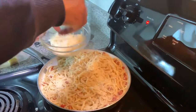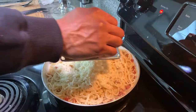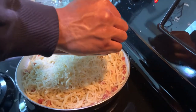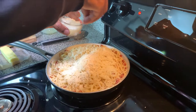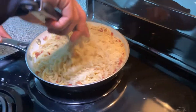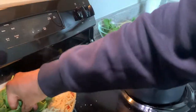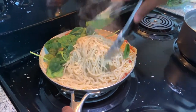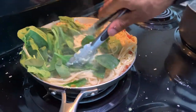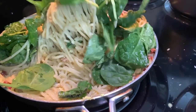Parmesan — a hefty amount. Always get fresh cheese; fresh is always best. A little bit of Pecorino Romano — it doesn't take much, it's very saucy. Mix and incorporate. And in with the spinach — just fold that in. The heat will help cook it. Add more pasta water as needed.